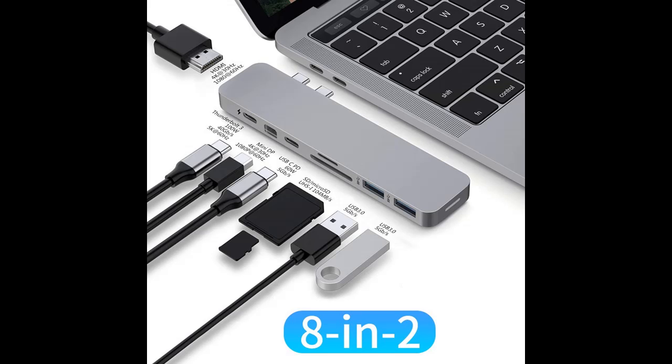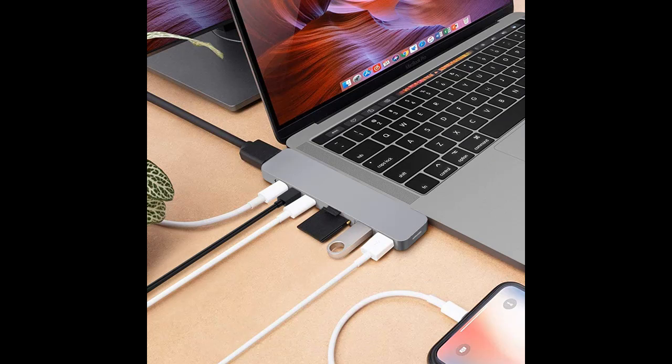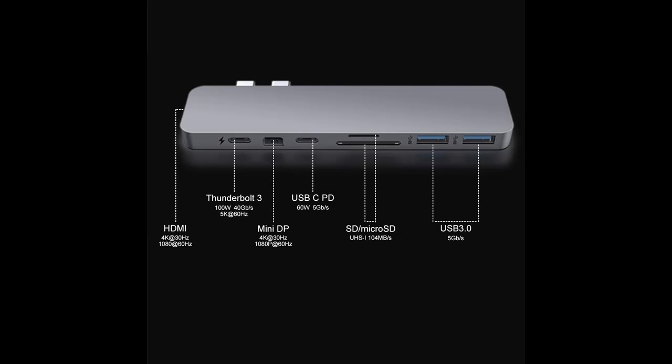World's most crowd-funded MacBook USB-C hub, now with additional 4K mini DisplayPort. Turns two USB-C into eight ports on MacBook Pro and Air. High-res 4K HDMI plus 4K mini DisplayPort.